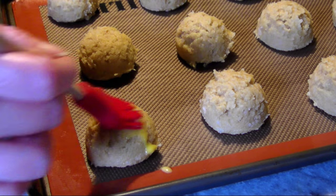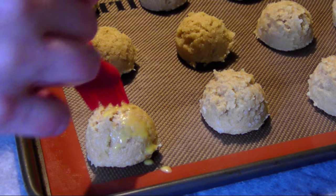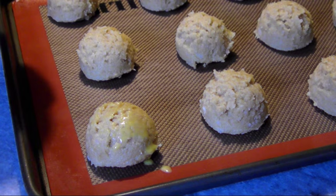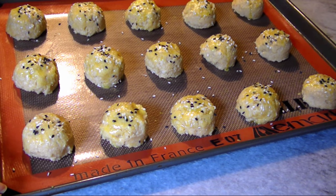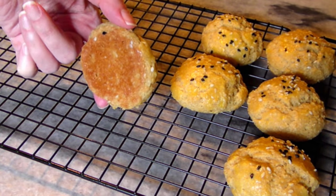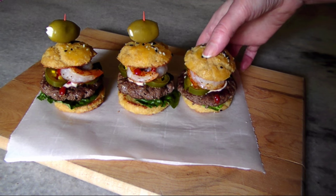Gently brush the tops and sides with the egg mixture, being careful not to depress them too much because you don't want to lose too much height. Then sprinkle them with sesame seeds — I've got black and white seeds today. Just bake them for 18 to 20 minutes and they're done. Let them rest on the pan for five minutes, then transfer to a wire rack to cool completely.